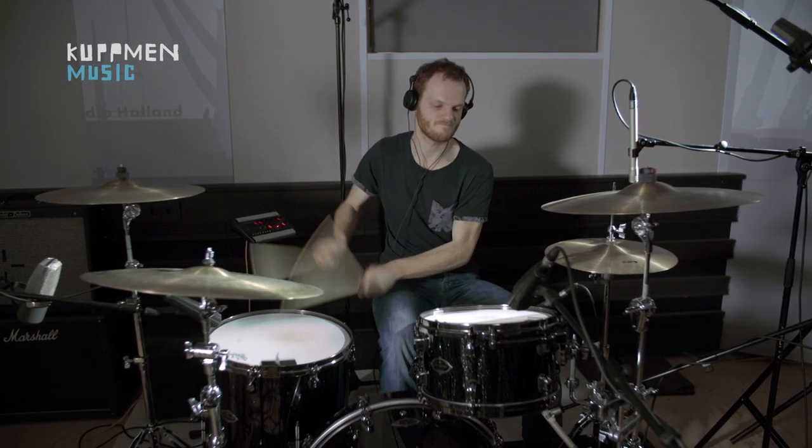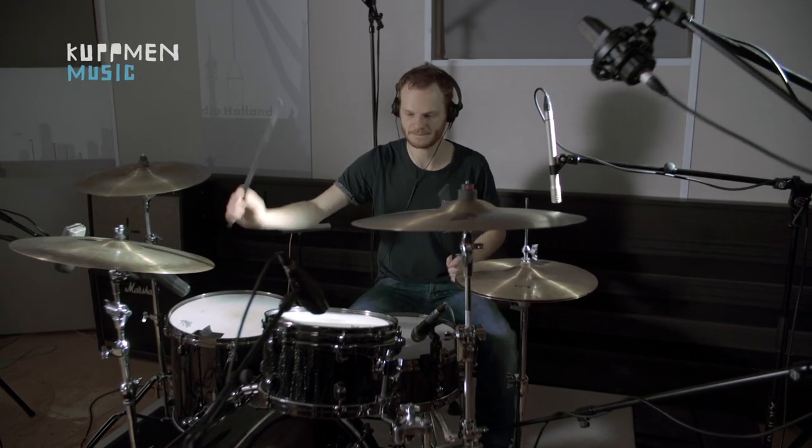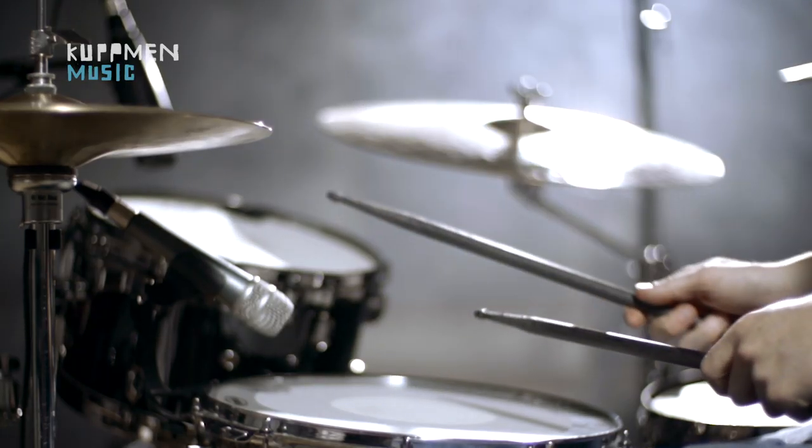These sticks feel great, sound great, have a very nice balance and a very good rebound. I use them live and in the studio. And hey, they last 10 times longer.